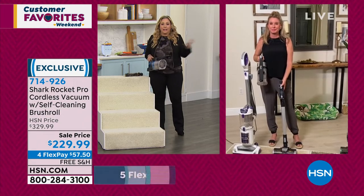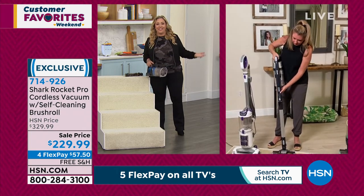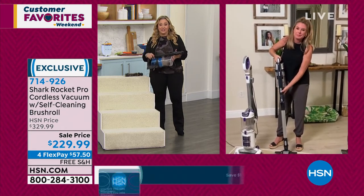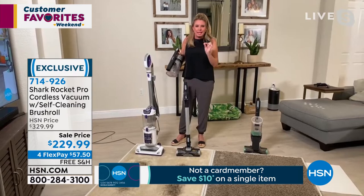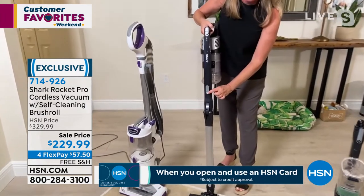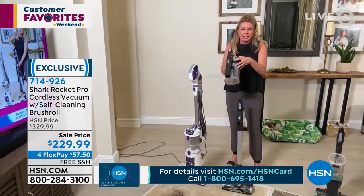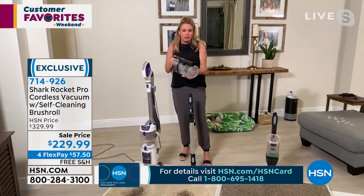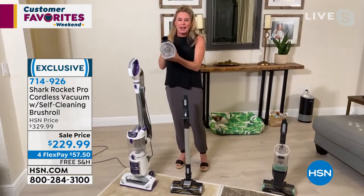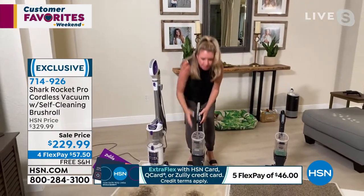Let me show you how easy it is to go from stick vac to handheld. You press this button and release — that's it. Now you've got the handheld. The motor is here in the handheld too, so it's not like you're leaving half the vacuum behind and only have half the power — no, you still have all of that hypervelocity power right here.